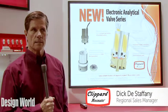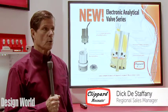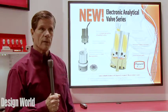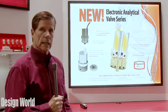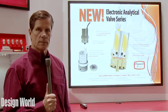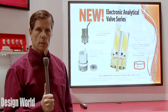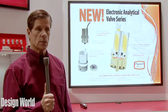Hello, my name is Dicty Stephanie. I'm a regional sales manager for Clippard Instrument Laboratory and we have a new valve product coming out. It's called our analytical valve series, and it's very similar to our mouse valve, which has been around for a significant amount of time and has lots of applications.